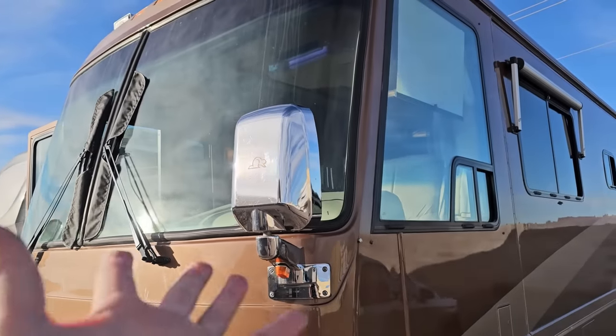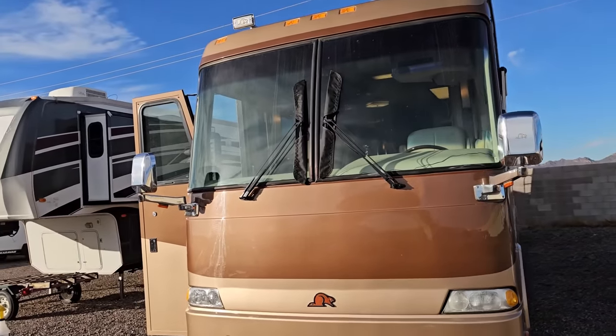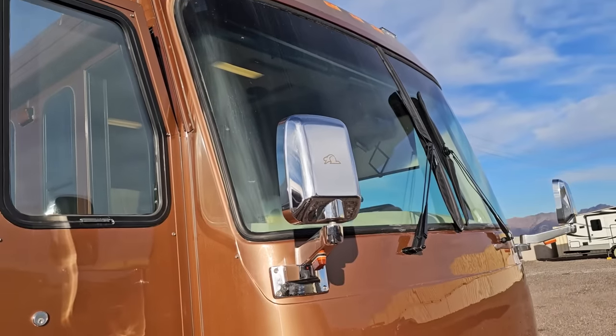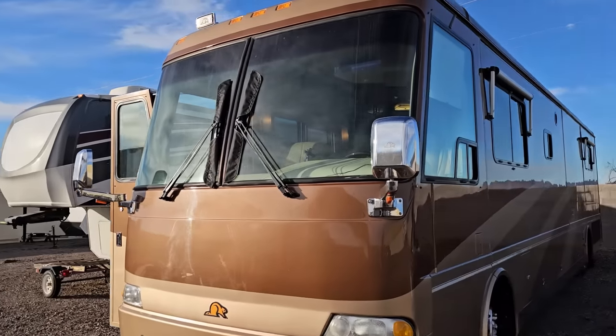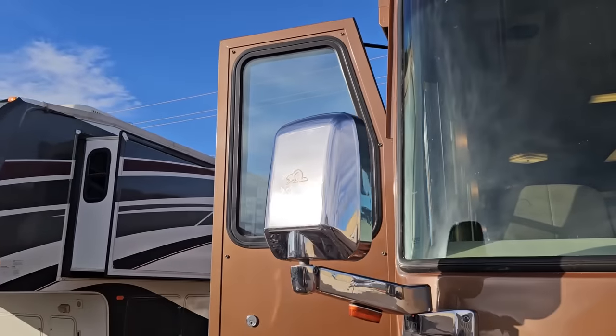Is it 100%? No. Is it a lot better than what it was? 100%. When you talk about $8 in materials and I only used half of it, and the decals were $6 — I have $14 and maybe a half hour of my own time into something that was an eyesore for me every single time I saw the RV. I don't know if you guys ever noticed it, but I always noticed it. Time will tell how durable and long lasting this will be, but it is another thing off the list of items I wanted to get done on this Beaver Patriot ever since I've had it. It was a very quick video like I promised. I don't know if this helped anybody out there, but it did help me.